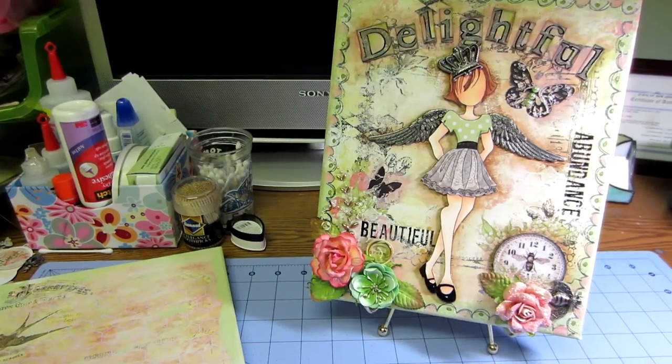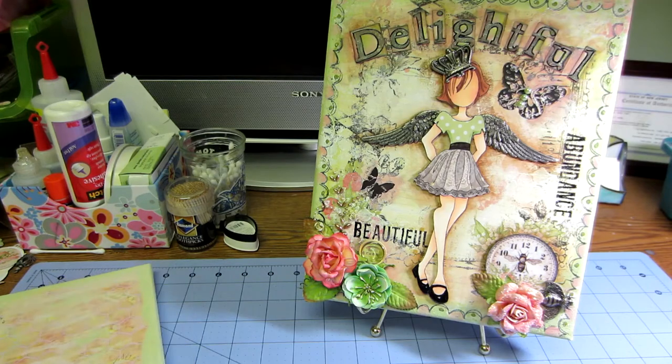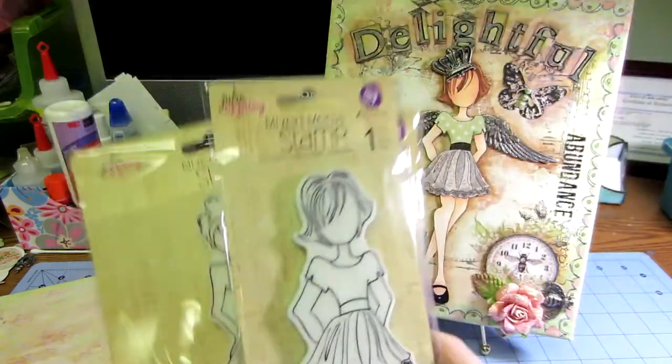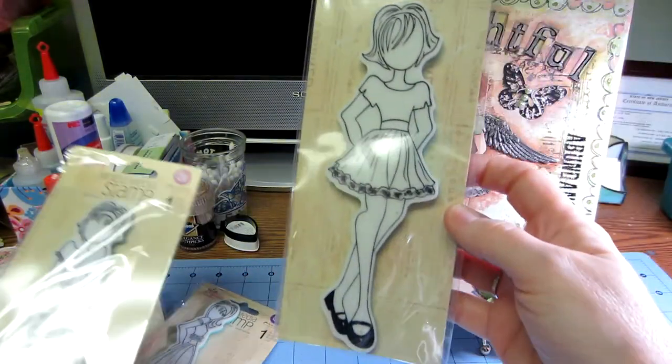Hello, it's Sarah. I'm going to tell you about some canvases that I made, actually a couple canvases that I made. Real quick though, FYI, I got a couple of the new — this is Riley — the new Prima doll stamps.